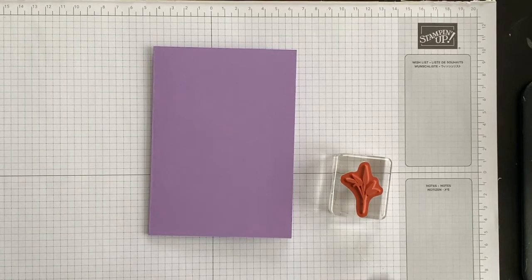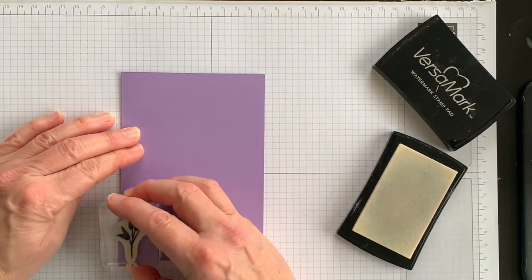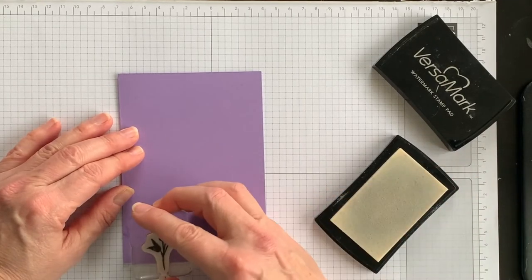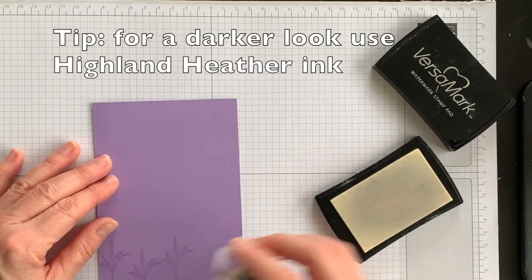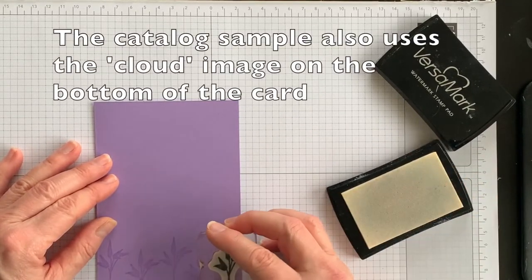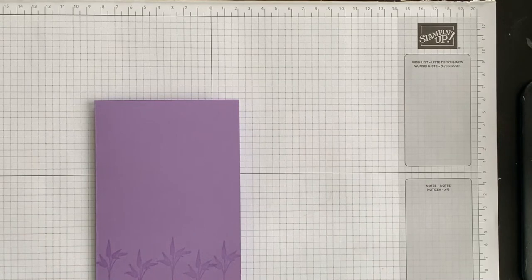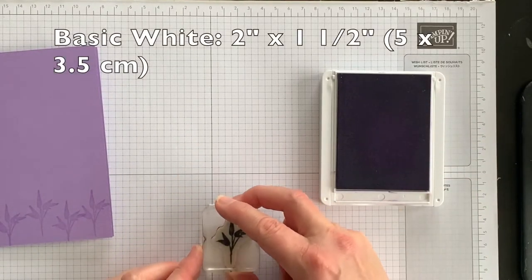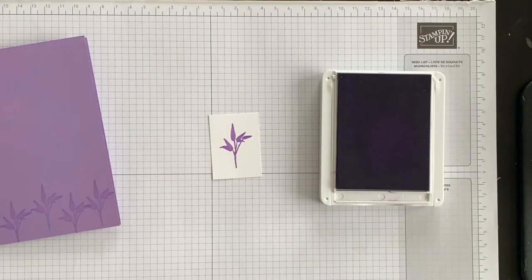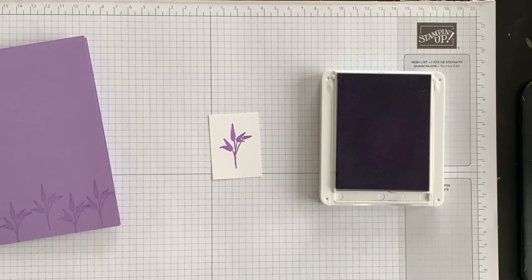In the catalog they used Versamark to stamp the image, so I'm going to follow that example and vary the height of my leaves. Then I'm going to clean off the stamp and stamp it a second time using Highland Heather. I have a scrap piece of basic white cardstock and that's what I'm going to stamp this little image on, then set it aside and die cut it in a minute, because I want to stamp one other image to also add on the front of my card.